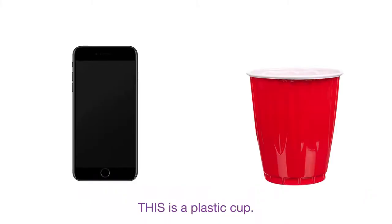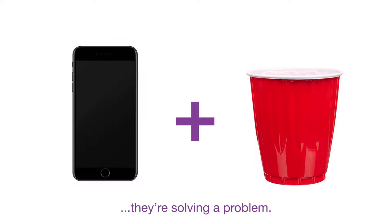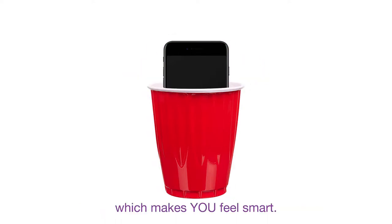This is your phone. This is a plastic cup. Some people think that by combining this with this, they're solving a problem. Putting your phone into a cup makes it louder, which makes you feel smart.